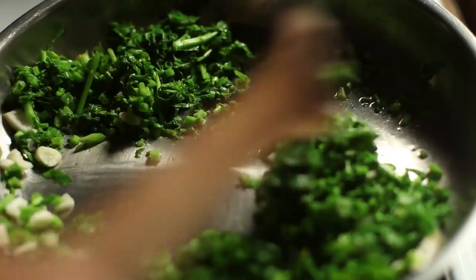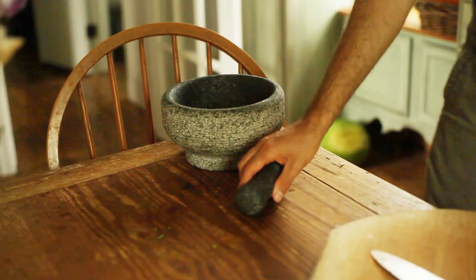I then seasoned everything with salt. The objective was to quickly wilt the greens only and not to cook them to death.